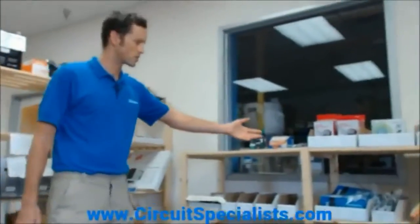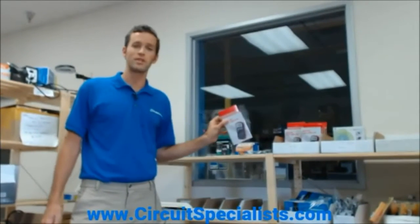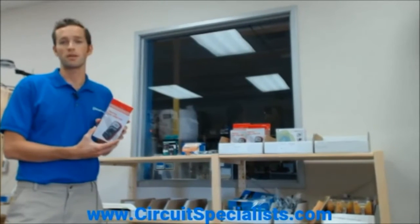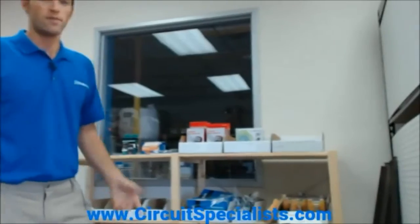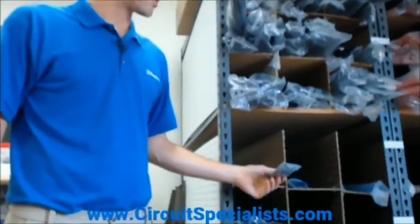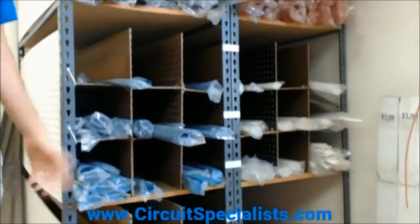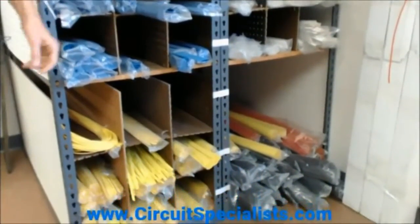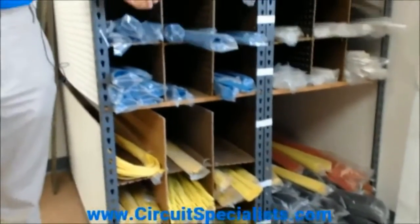We've got some additional items here such as digital multimeters for under ten dollars — it's a great deal. And if you come by, you don't have to pay shipping for any of these products, so it's a great way to save. If you follow it a little bit further, we've got all this heat shrink tubing in various colors and sizes for all your wire insulating needs. It's actually a product we use quite a bit ourselves.